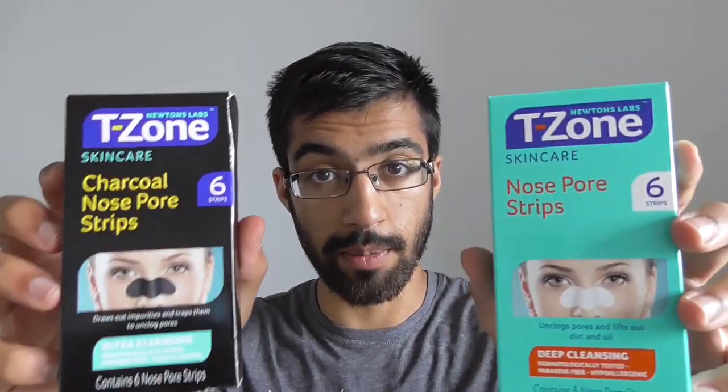It smells like paint. I'm going to be trying something else today. Today, I'm going to be trying a nose-pore strip. Two of them.